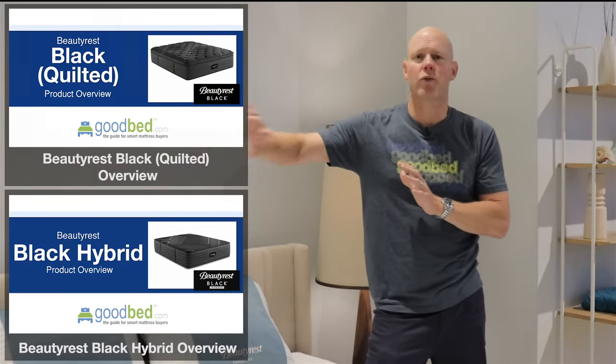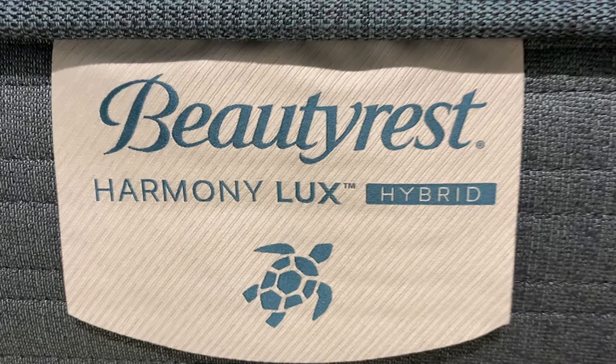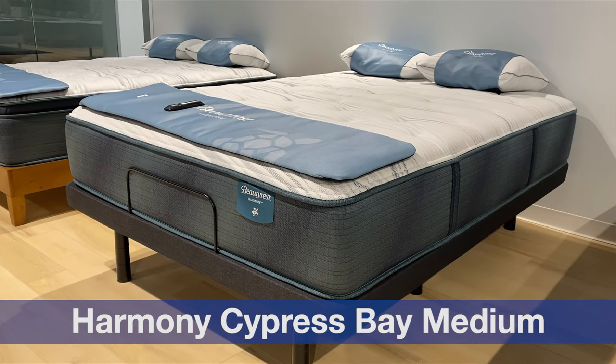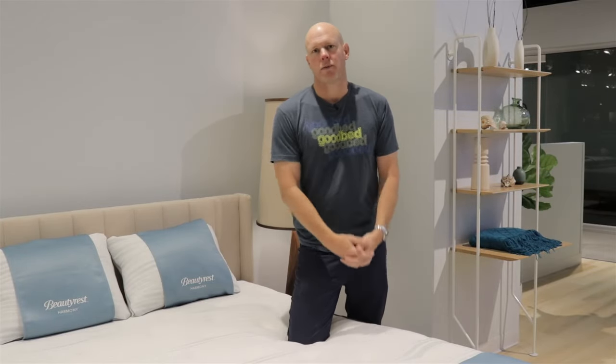The first thing I want to do is give you a quick lay of the land as to how the products in this video fit into the broader Beautyrest product portfolio. Beautyrest has Harmony, then Harmony Luxe, and then Beautyrest Black. Beautyrest Black products we've covered in separate videos. Within Harmony and Harmony Luxe, they also have a quilted collection as well as a hybrid collection. The hybrids we'll cover in a separate video. So what we're talking about here is the Harmony quilted models, which have two levels, and the Harmony Luxe quilted models, which also have a couple of different levels. In total, we're going to be talking about about 15 different models.